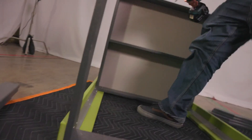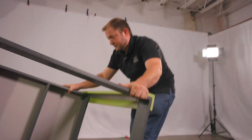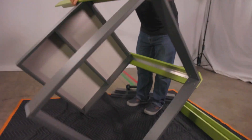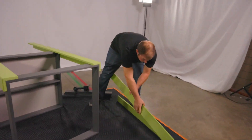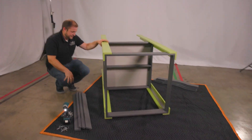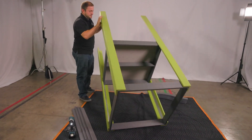At this point you're ready to roll the tower over and repeat what you just did again. Now you have successfully finished and you're ready to set your tower up.